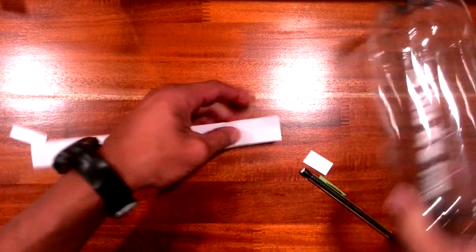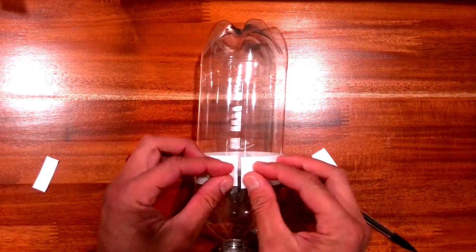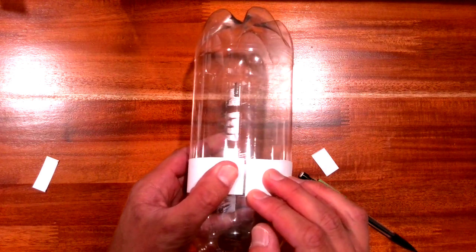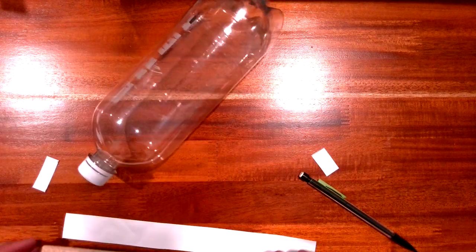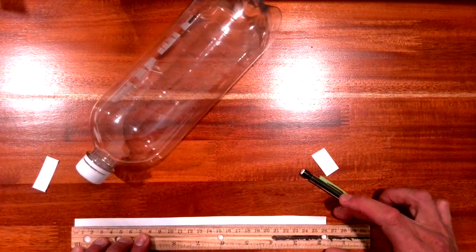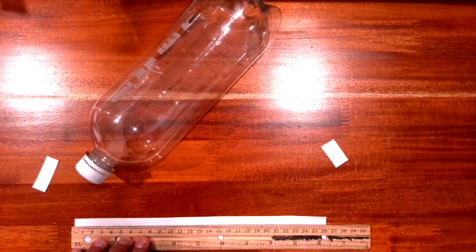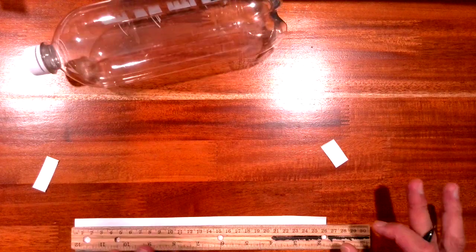Now when I put it back around, I know that this piece of paper goes around the whole bottle perfectly. So now I'm going to measure how long this piece of paper is. It's about 26.3 to 26.4 centimeters, and I've already done the calculations — dividing by four gives 6.6 centimeters.